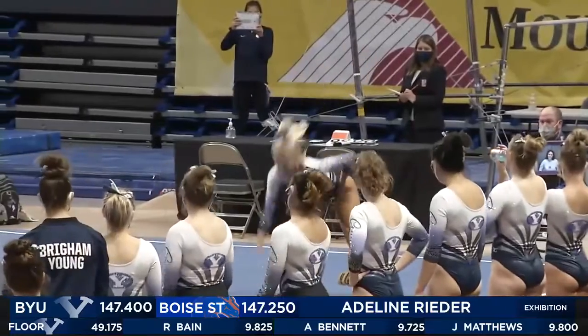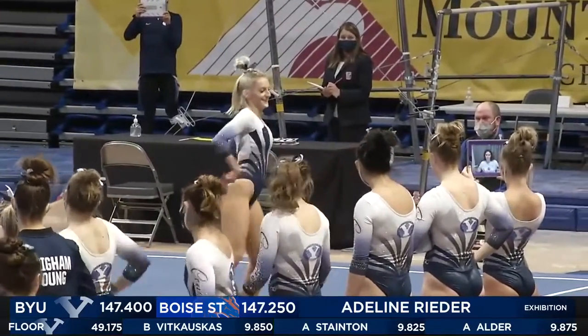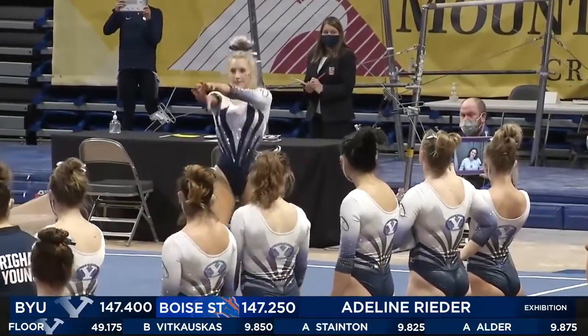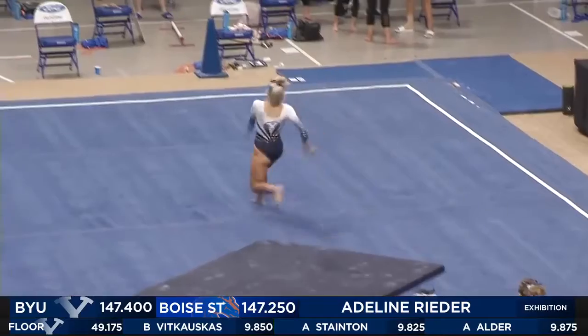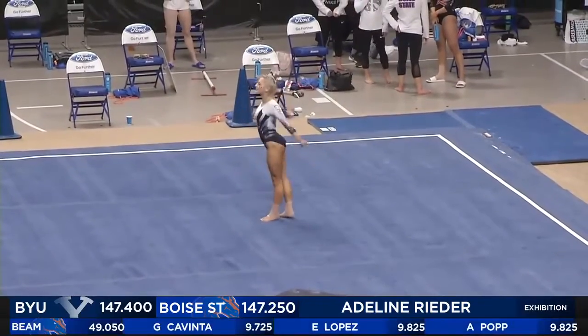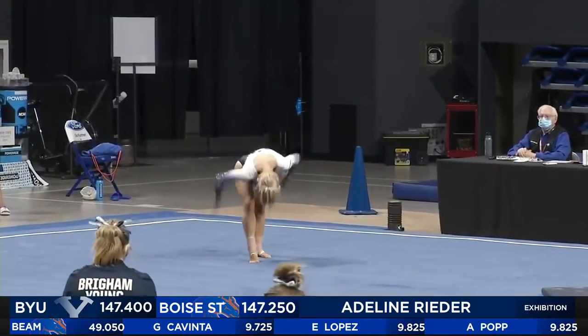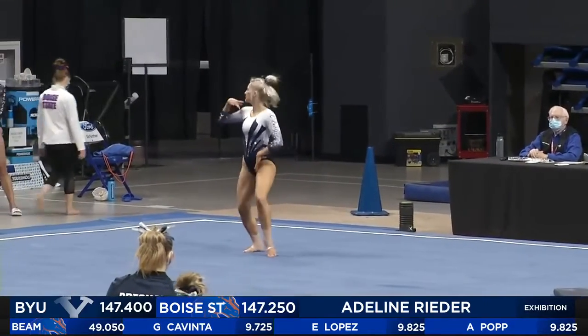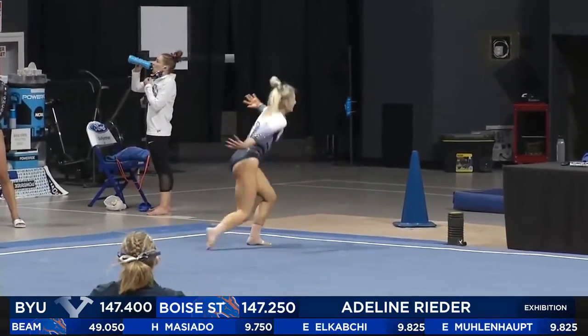That was a really difficult front pass. She did a front handspring into a front double full and then did a punch front out of that. Takes a lot of power — really difficult. Generally on front twisting movements it's easy to land with your feet in front of you, so you're kind of falling backwards a little bit. So again, to have that much power to be able to punch front out of it is really hard.